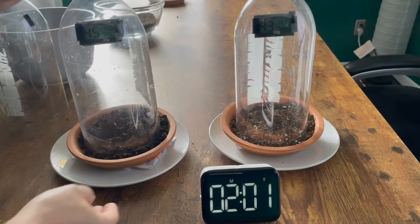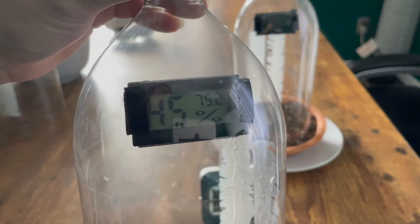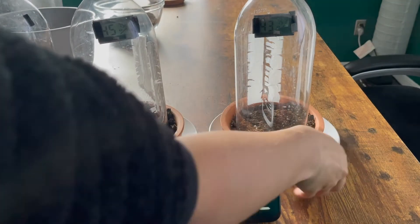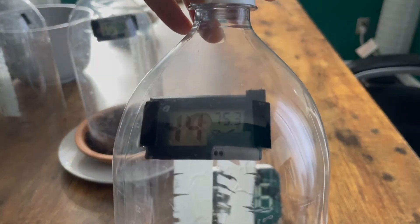At two minutes, our wet soil is showing 45% humidity, 75.2 degrees Fahrenheit. And our dry soil is showing 44% humidity, 75.3 degrees Fahrenheit.